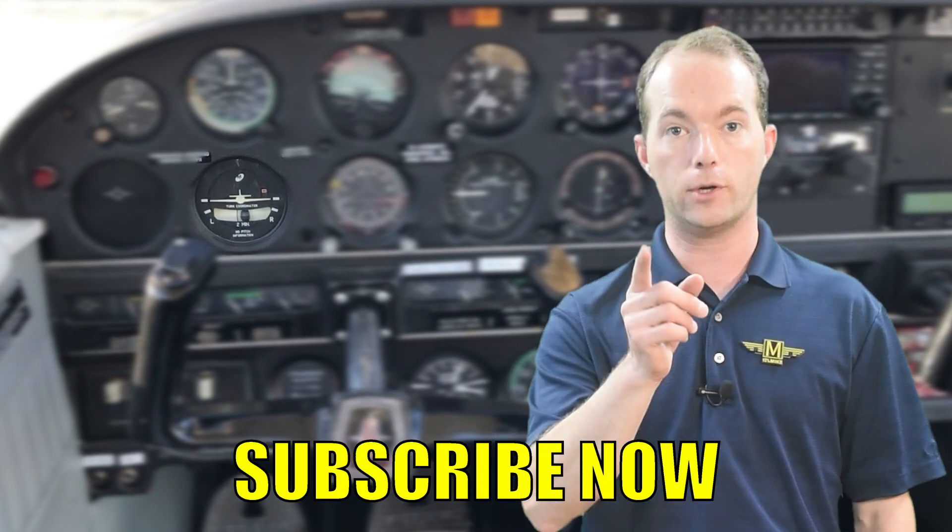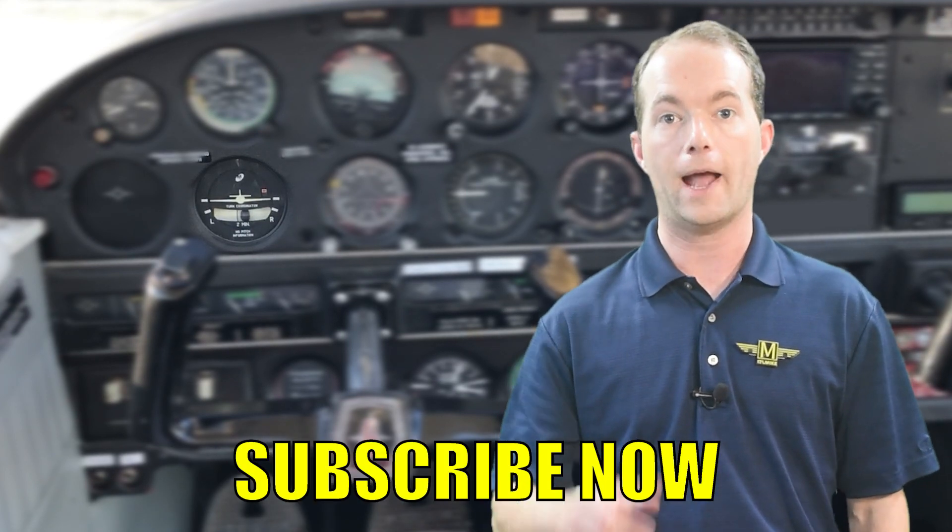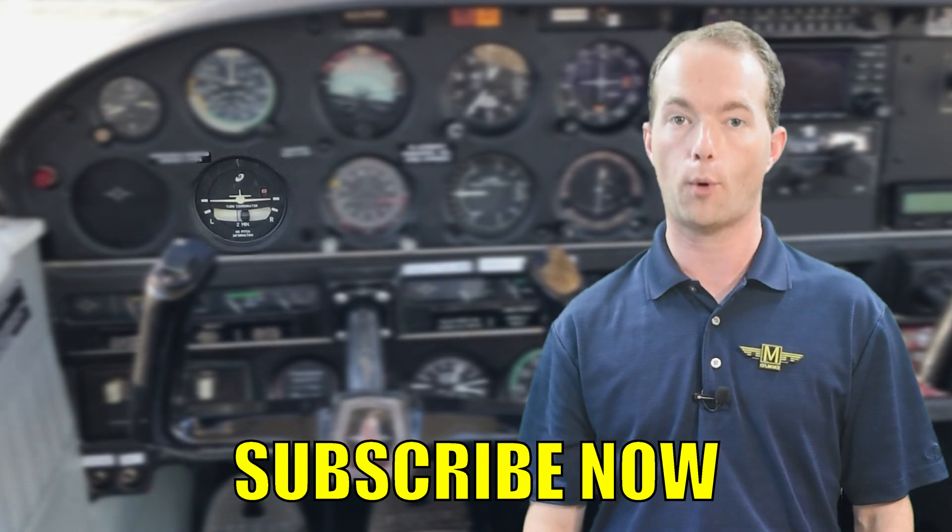I hope this video helps you understand how these instruments work and how to use them in the real world, not just on a test. We're nearly done with the Instrument Mastery Series for the basic six-pack of instruments. There's one more gyroscopic instrument to go, so go ahead and subscribe — it's free, and you'll be notified when that video is out too. Stay with me on 1-2-1-Point Mike.